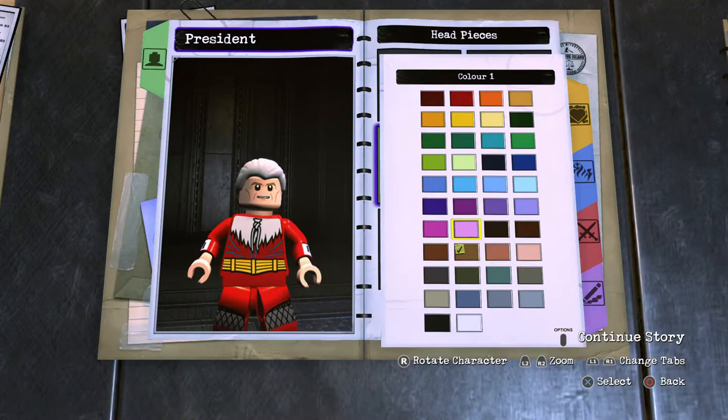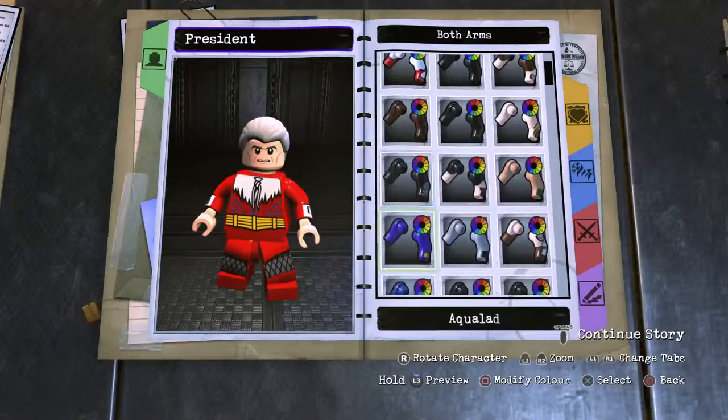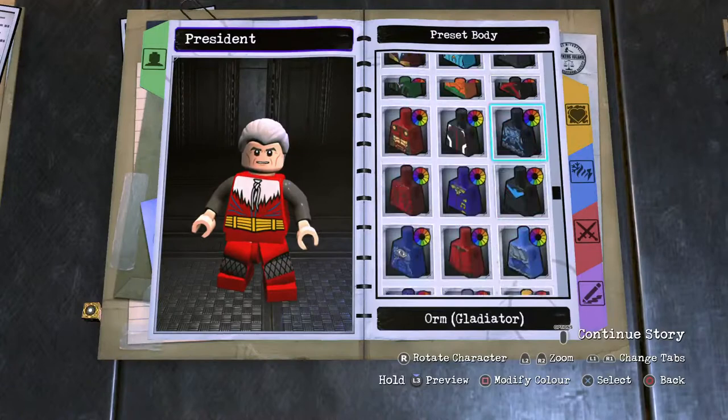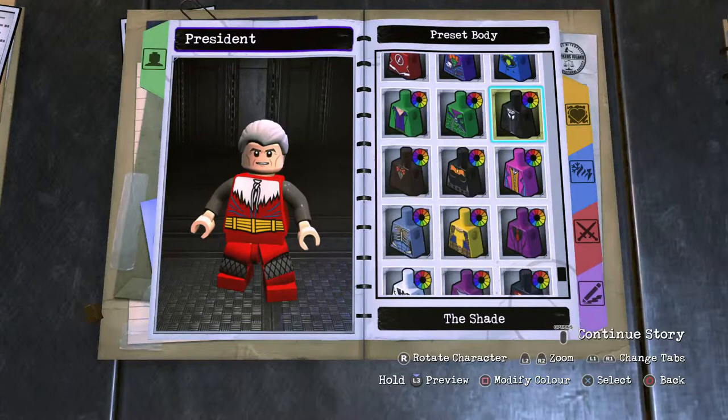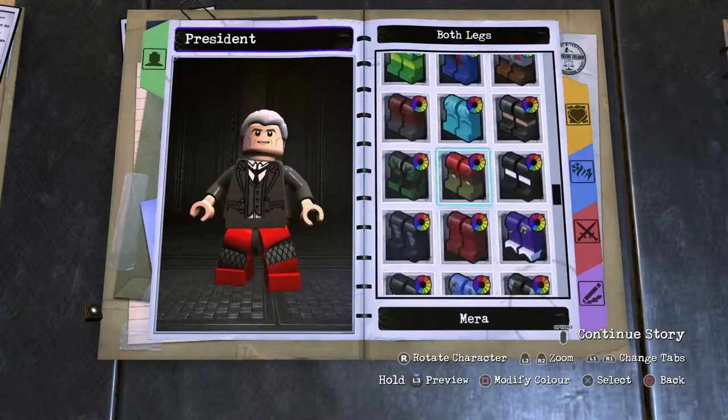Work our way onto the arms for his tuxedo — Alfred arms, dark gray. Hands, human skin. Torso, preset torso with the shade — dark gray. And then onto the hip piece, dark gray. Leg section, animated series Joker legs, dark gray. Boom and boom.